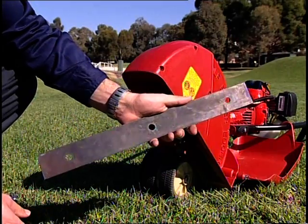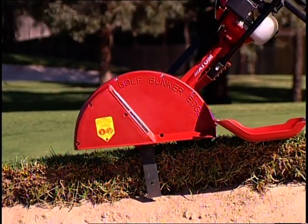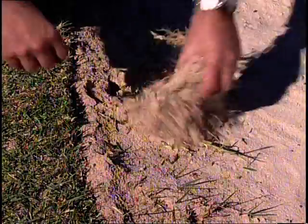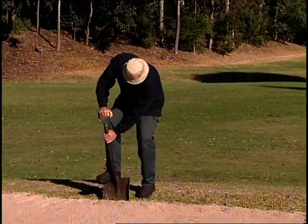The long 17¼-inch hardened spring steel blade cuts 7 inches deep. The Atom Golf Bunker Edger also cuts below sand level to sever grass runners, eliminating the time-consuming method of using a spade.